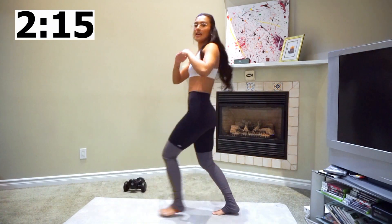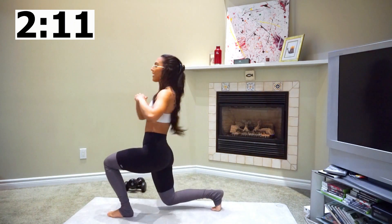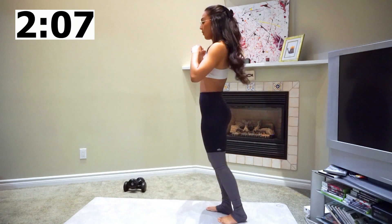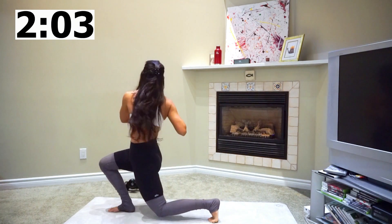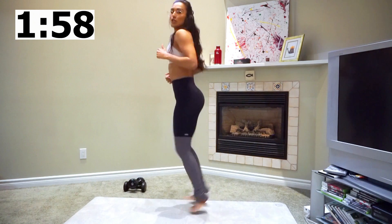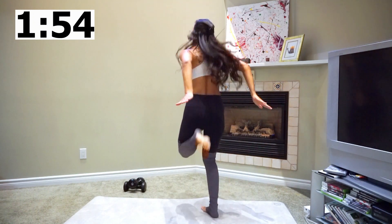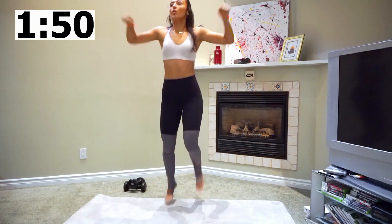Just make sure that your knee isn't going over your toe — I still have to work on that too. Next we've got butt kickers. Make sure your feet are kicking your bootay! My heart rate is up and through the roof.